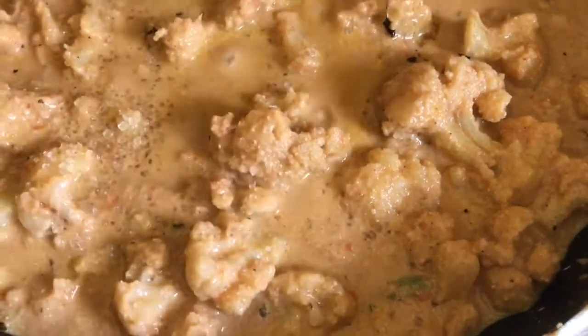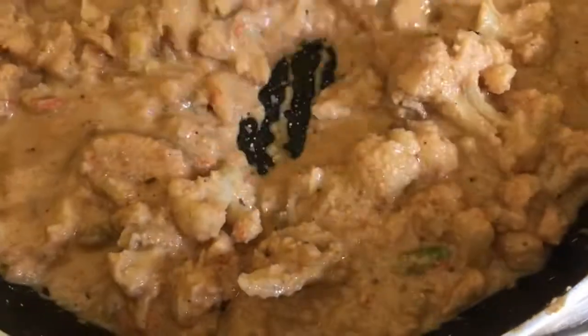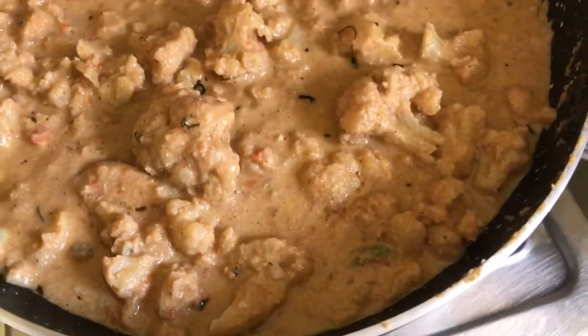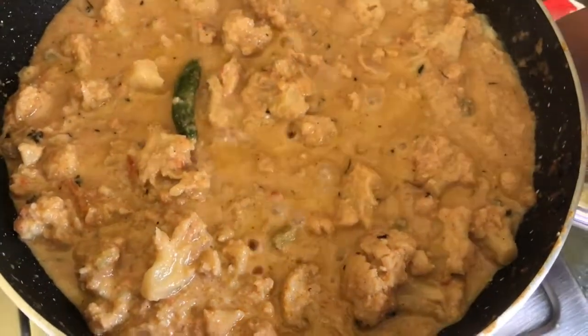I am adding a little bit of sugar because it balances the flavor. Now we will cover it again for 15 minutes. After 15 minutes it is cooked well.